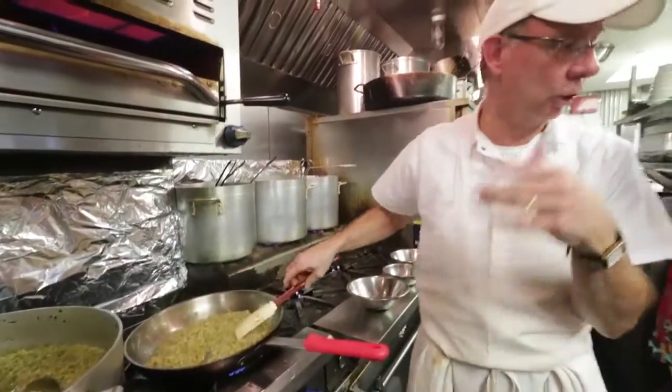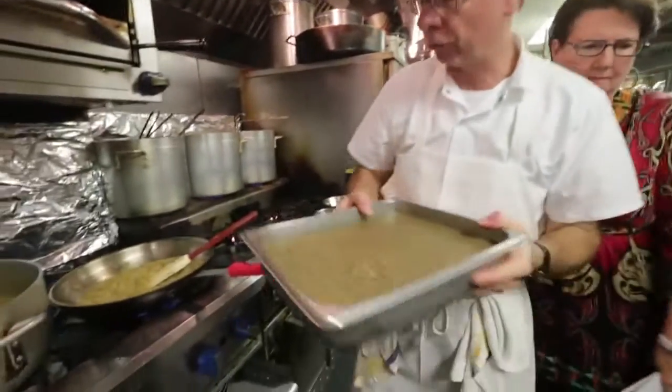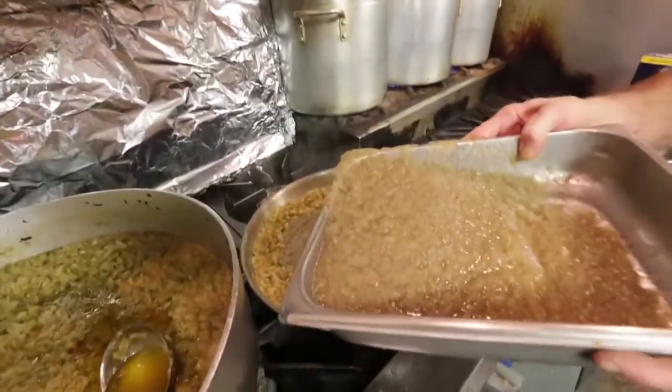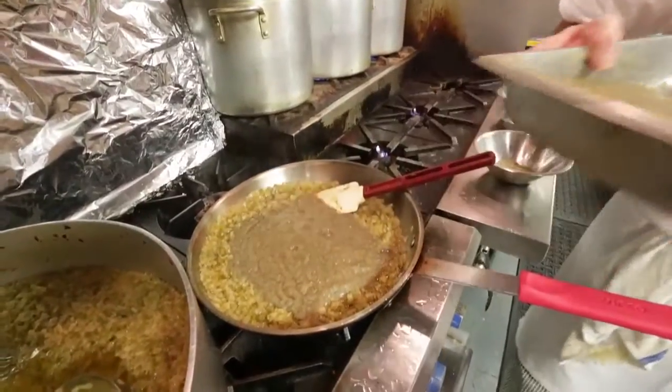Now once this is done, the next step is taking our pureed eggplant, and the ratio is roughly two to one — two parts eggplant to one part trinity. It is eggplant dressing after all.